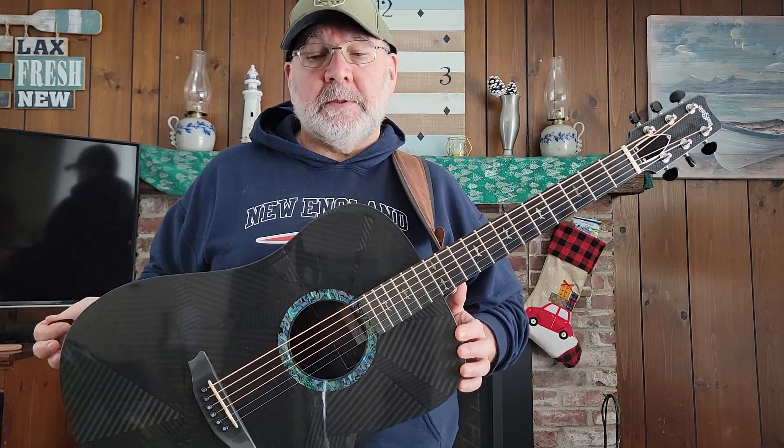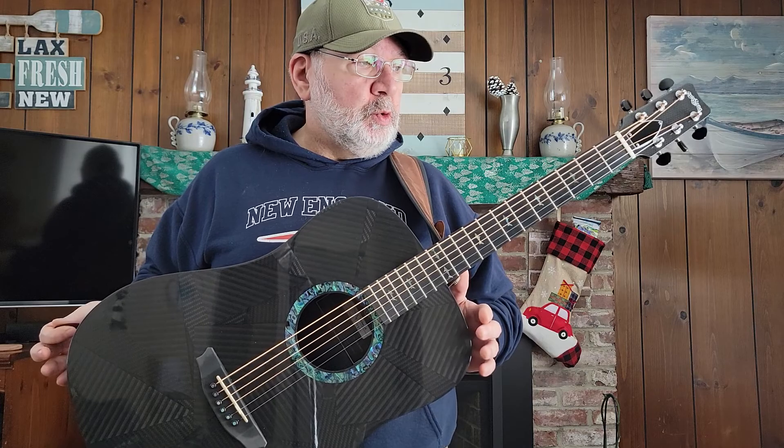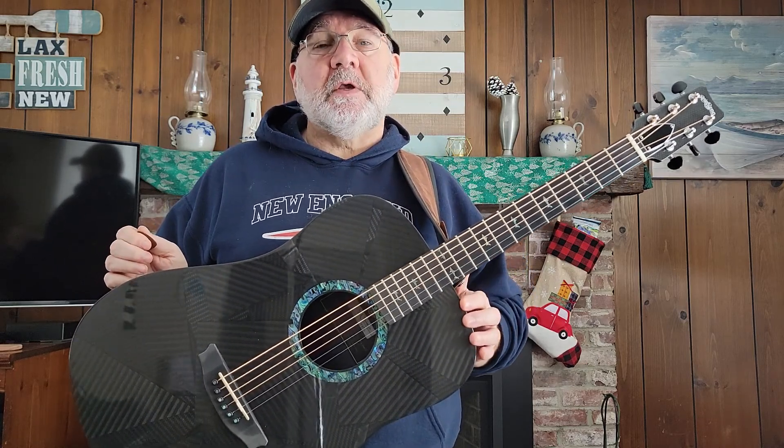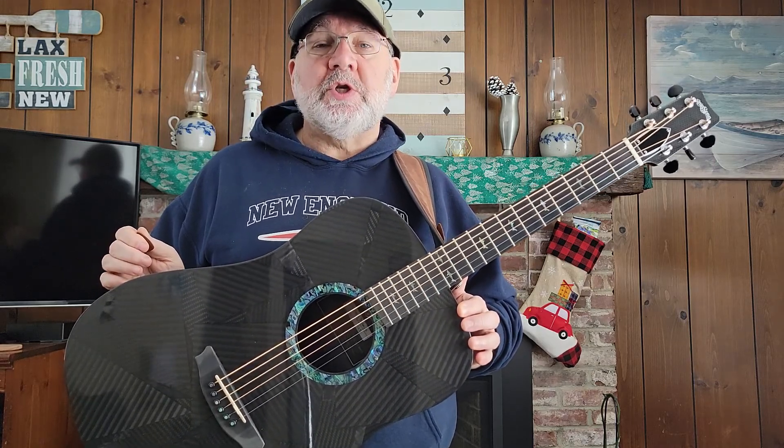I had a very good experience with them, and I'll write more about that in the New Guitar Day post. I wanted to just play this. I was looking for a short-scale Dread RainSong because most of the gigs we are booking these days — about 75% of them — are acoustic only.